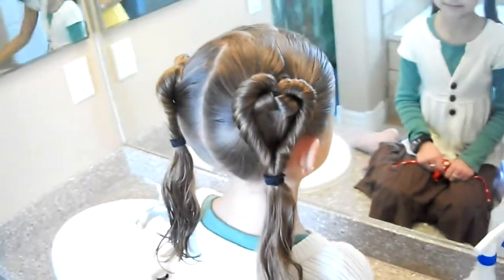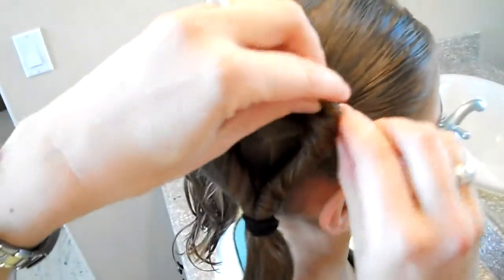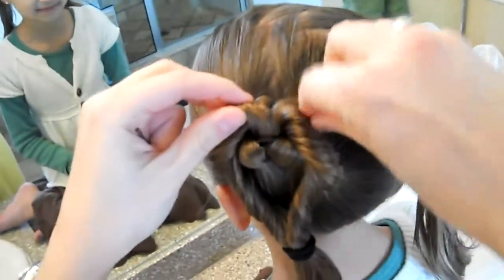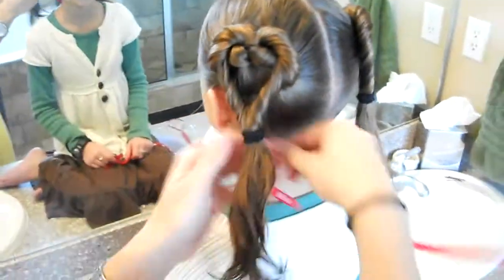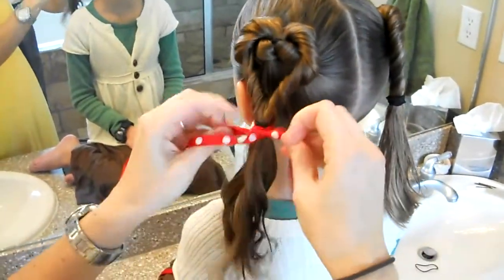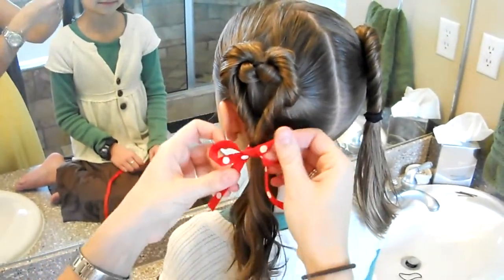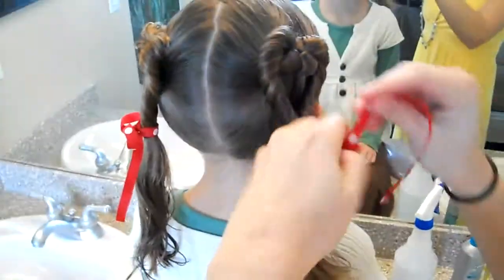Now if you really want to hold the heart shape and you're worried about it falling forward or something, you can just take a little bobby pin, stick it up in the back, and just bobby pin it into place — that'll help secure that little heart right on her head. Then I'm going to take some red ribbon. You could do little bows or flowers or whatever, red clips — just make a little bow on the bottom.